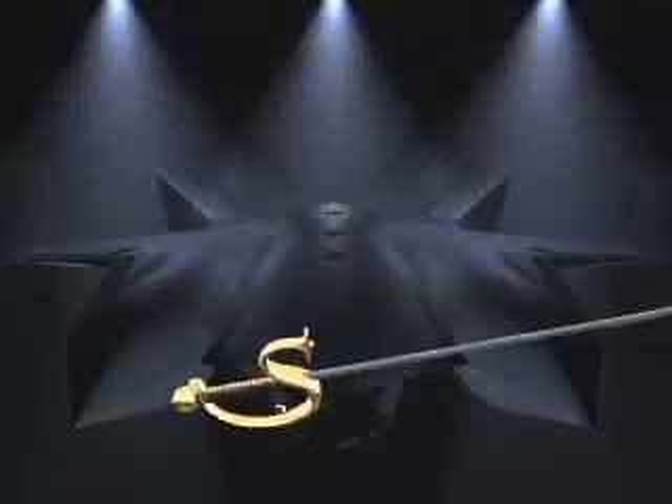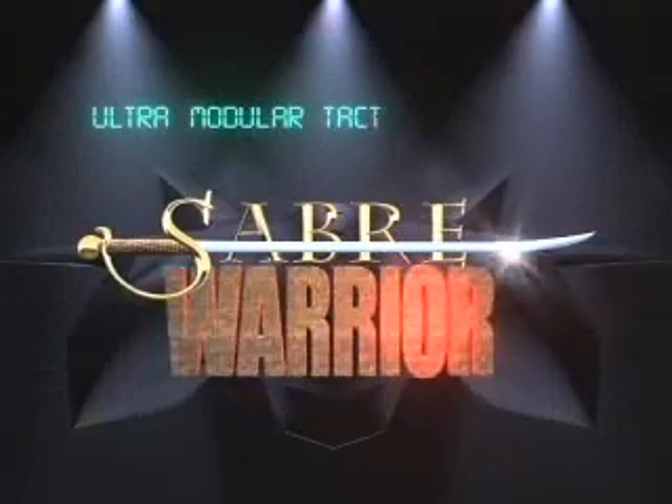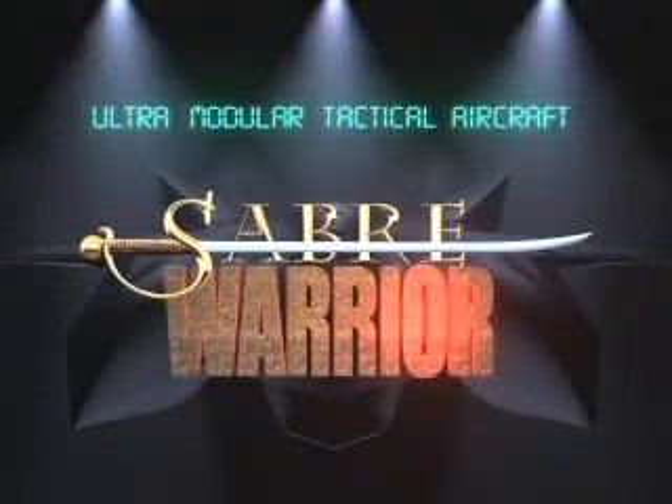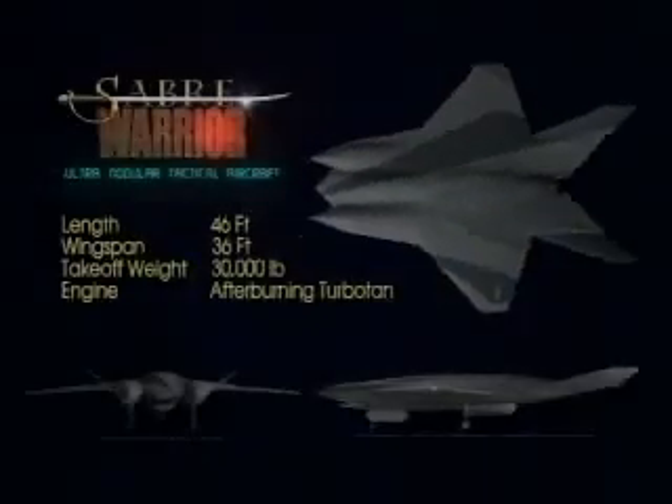The Lockheed Martin Sabre Warrior is an ultra-modular tactical aircraft concept. Utilizing the latest in design, fabrication, and systems integration technology, the Sabre Warrior's unique tri-hull design maintains stealth characteristics while allowing maximum flexibility in payload and sensor configurations.